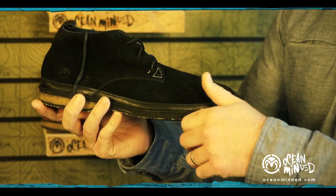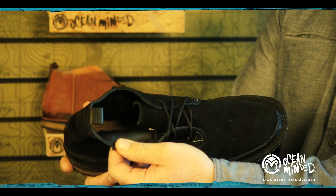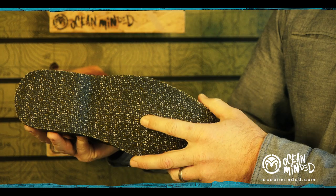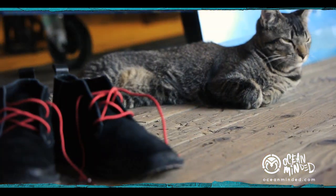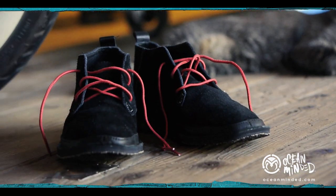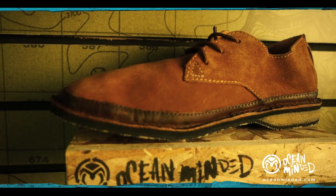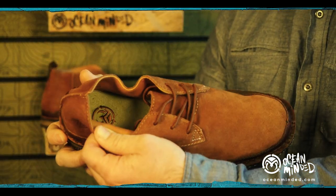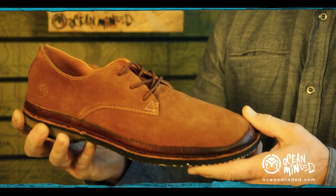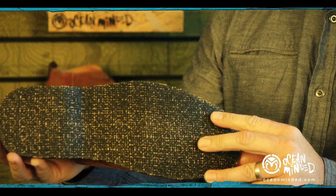A few features here: we've got your glove leather lining, a buttery suede upper, and the natural crepe outsole with jute inlay. This is our high top chukka version and we also did a low top for the men's silhouettes — same silhouette, just cut down a little bit. Again, glove leather lining for added comfort, buttery suede upper, and your natural crepe outsole.